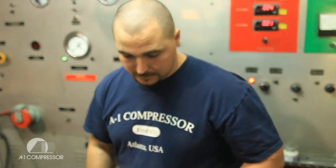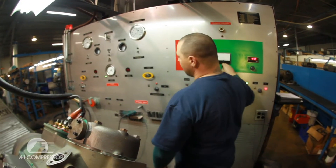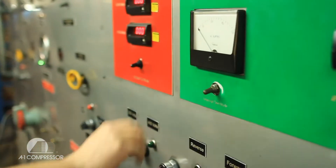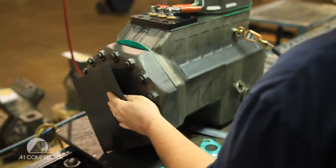Whenever a compressor comes up, the first thing we do is put oil in it. Then we test the motor — we Meg it, we high pot it. Then we torque the heads, hook it up, and run it. While it's running we check the amp draw, oil pressure, suction pressure, discharge pressure, and forward and reverse.